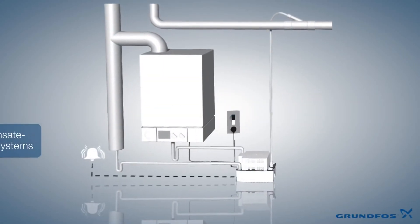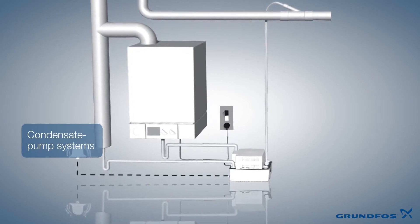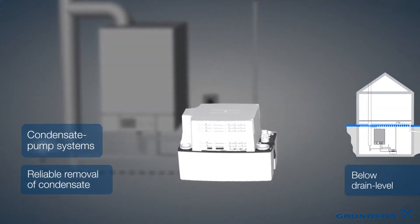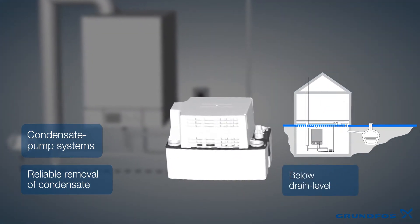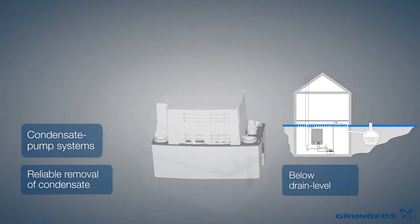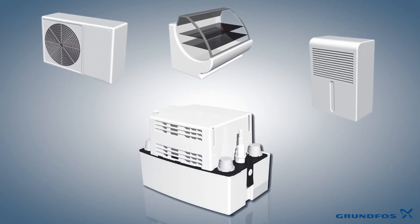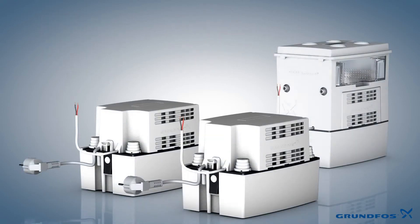The CONLIFT condensate pump systems reliably eliminate aggressive condensate from heating systems that have a condensate source located below drain level. In addition, these products can also be used in conjunction with refrigeration and air conditioning applications.